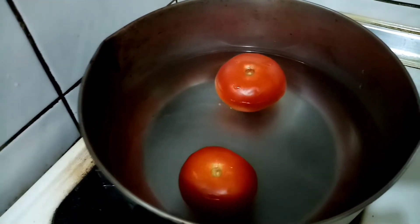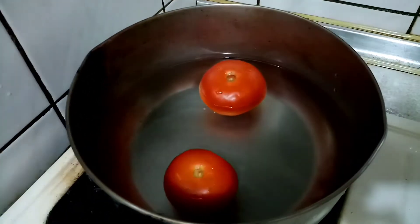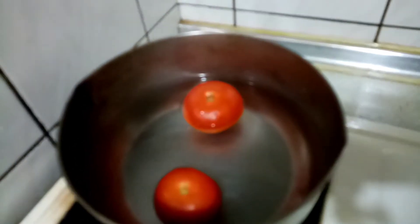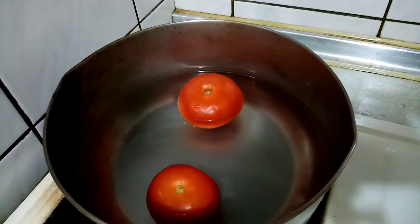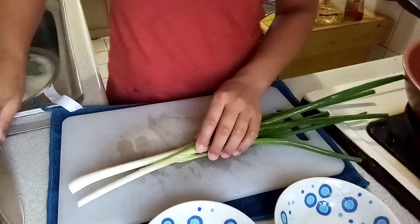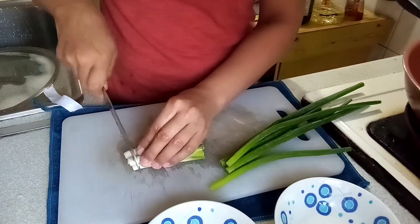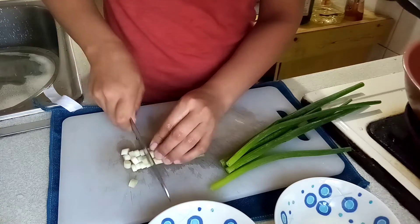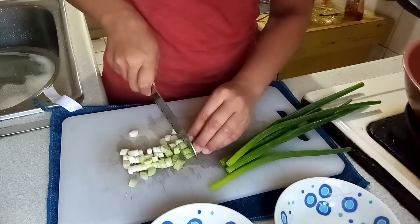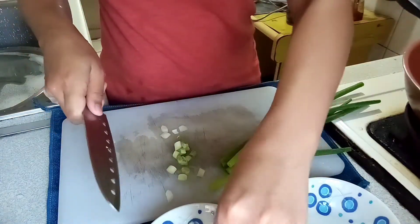Cook your tomato separately first and let it boil until the tomato gets super soft. I'll just show it to you later. And then let's prepare the other ingredients — you have to separate the white and the green onion.